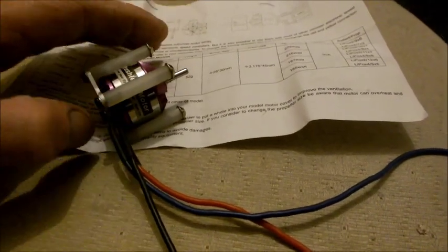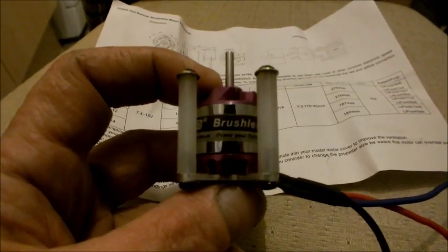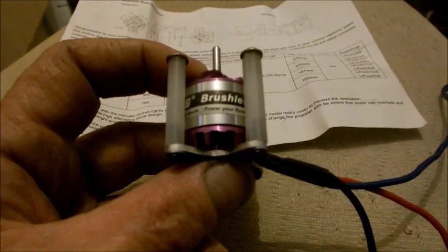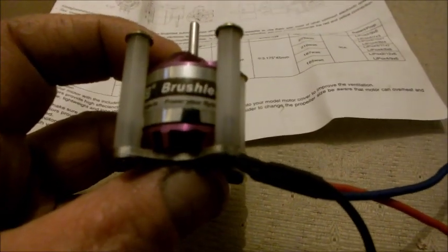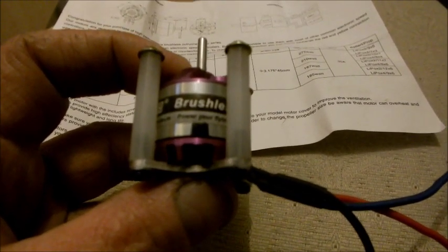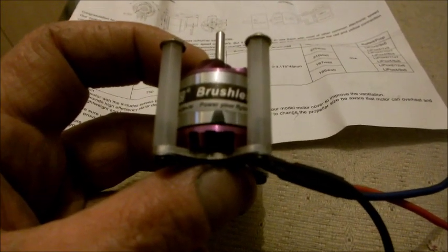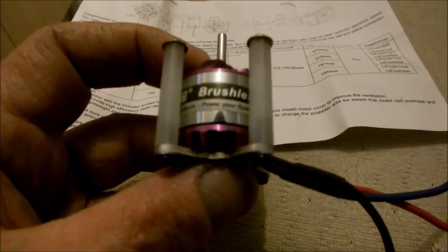Here I have a very cheap brushless motor designed as an outrunner for quadcopters. The spec on this motor — a D2830-11 — is 1000 kV per RPM. The voltage range is 7.5 to 15 volts. It's a really tiny motor, 28mm by 30mm, and the rating is 210 watts. It will work on either two or four LiPo batteries.